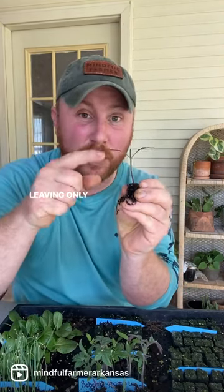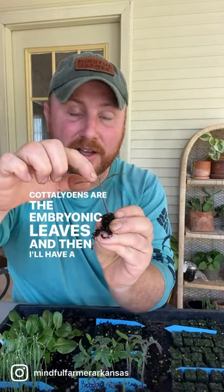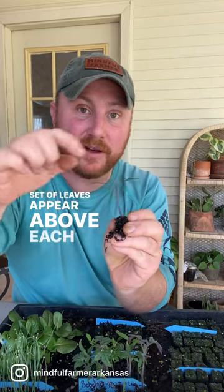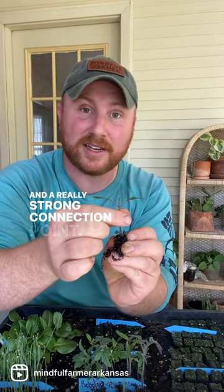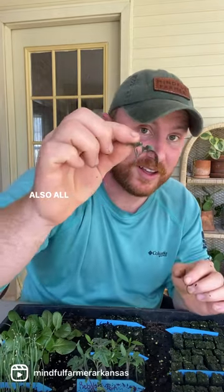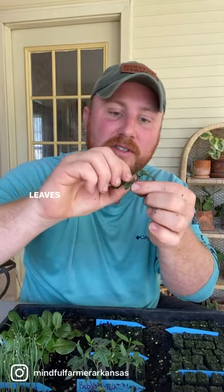After true leaves form, I simply pinch off the tomato plant, leaving only the cotyledons — the embryonic leaves. Then I'll have a new set of leaves appear above each cotyledon, giving me two stems and a really strong connection point.